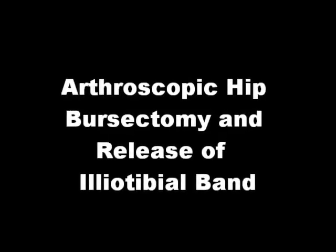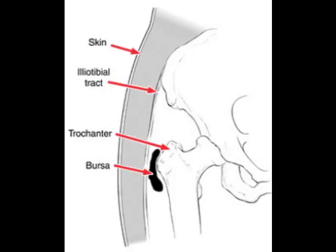Hello, I'm Alan Nassar. I'll be narrating arthroscopic hip bursectomy and release. This schematic shows the various structures in the region of the hip.